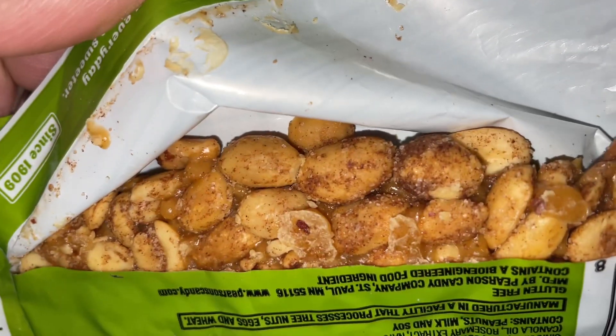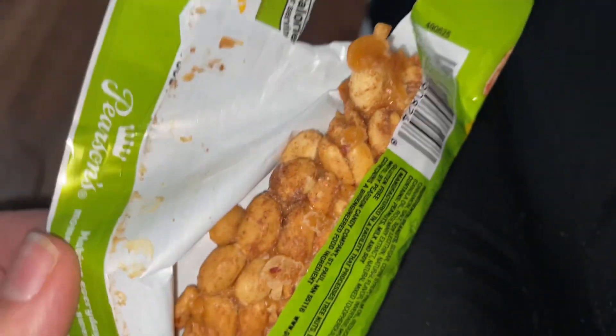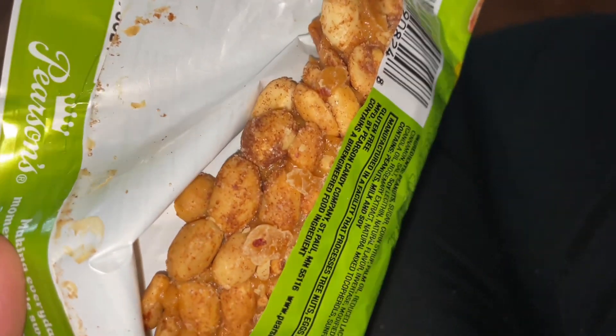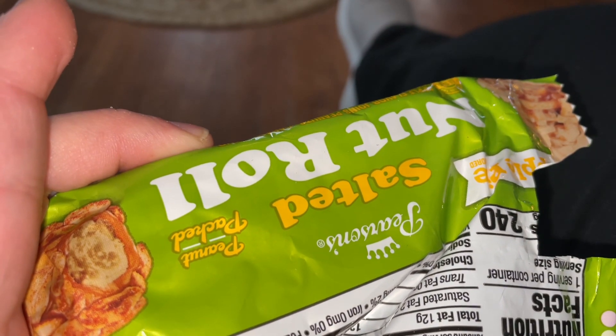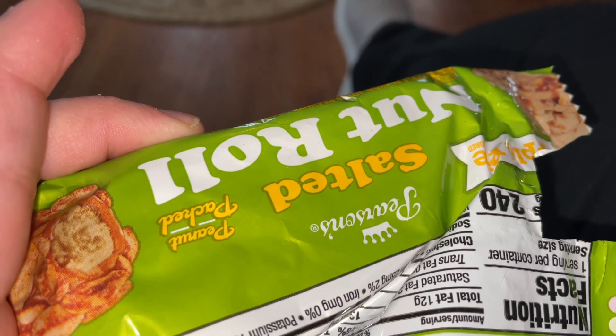I will show you what the bar looks like. Yeah, it isn't really that bad. I will tell you guys for this one's taste — it was really good, I'll admit it was really good.